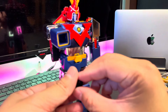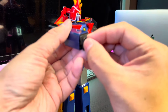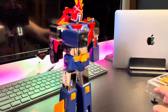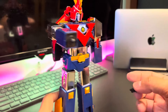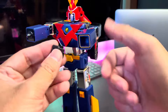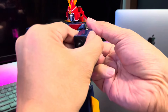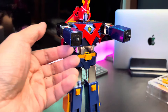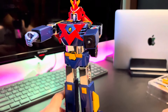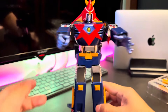First, attach the hand holder on both sides — same on the other side. Then attach the sword-holding hand on the right side and the open hand on the left side.